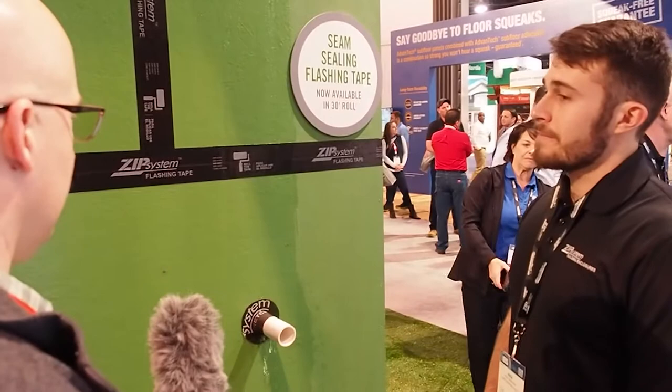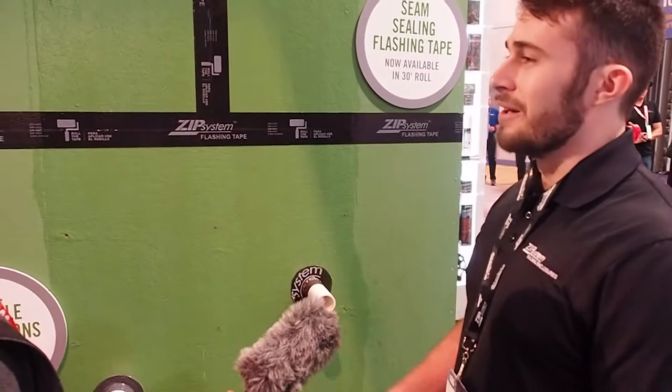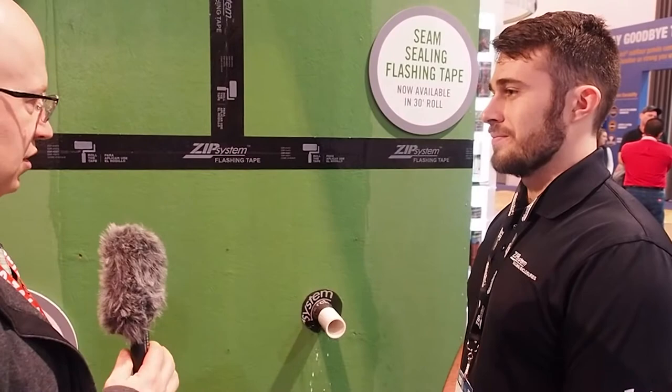Let's talk about some of the evolutions of the zip system. When it first came out you had the tape, but it looks like we have a couple other options now. We've been trying to increase our envelope for the amount of products in this one solution. Different builders like to build different ways, so we have the tape solutions. The liquid flash is becoming really popular because it's easy to apply and pretty foolproof on installation mistakes — if there's no hole in the liquid flash then it's going to seal the penetration, and it's very easy to use.